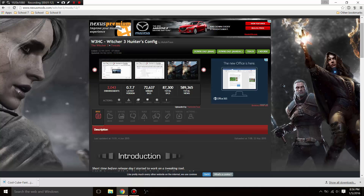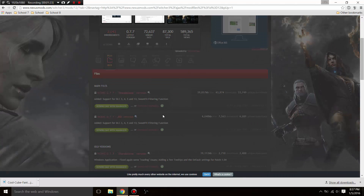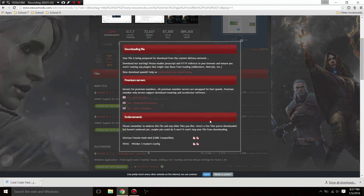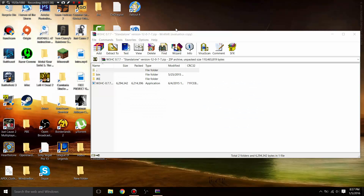What you want to do is click download and download it manually. You want to click 'download manually,' which is the little red button. You do need to register a free account on Nexus Mods, but all you have to do is put in an email and a password and verify your email — and that's all.